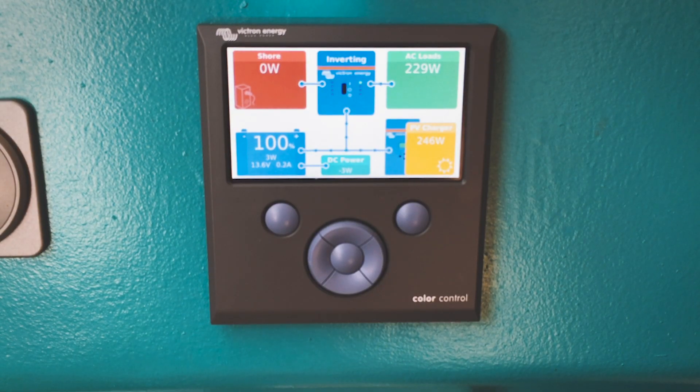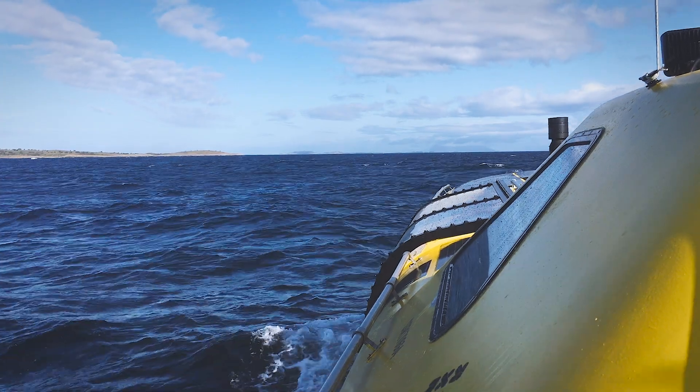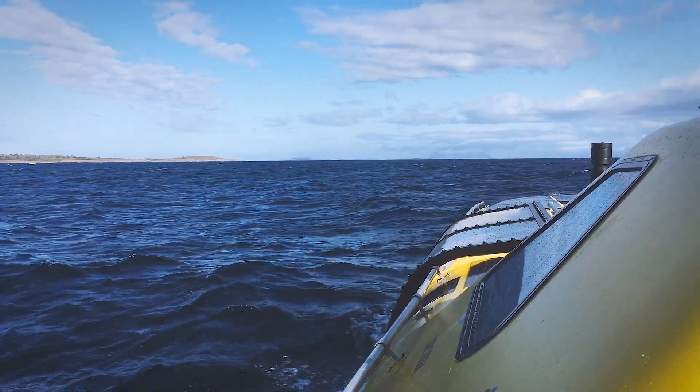With the colour control from Victron we're able to monitor what's coming in and what's going out — how much AC power we're using, how much 12 volt power we're using, and also how much the wind and solar are producing. That enables us to stay on top of monitoring the power on the boat and means we don't have to worry about it too much.